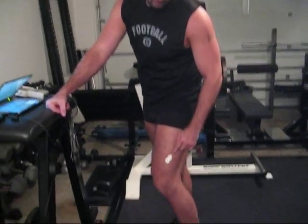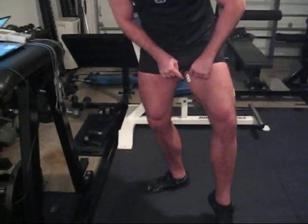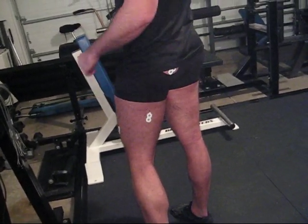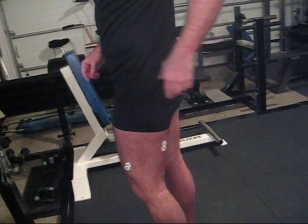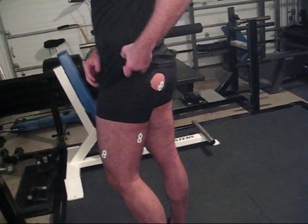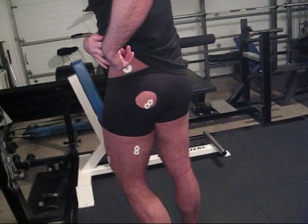This electrode is on my vastus lateralis, this one here is on my adductors, this one on my biceps femoris, and then I have a hole cut out in the spandex to measure my gluteus maximus, and then here's the ground. So that's the first step: placing the electrodes where you want them.